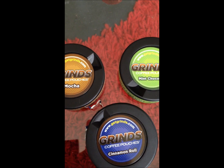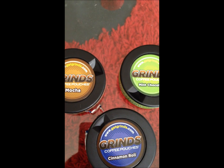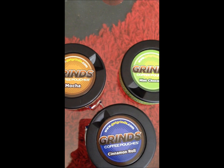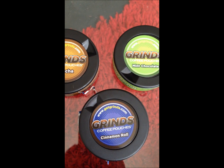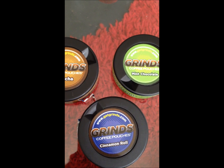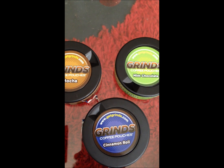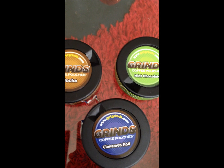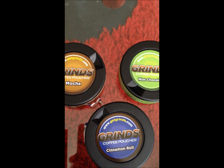As for what's in them, the company claims there's just B vitamins, caffeine, and zero sugar, so technically they're probably not bad for you. They say each pouch is equivalent to about a quarter cup of coffee, so if you're a heavy coffee drinker looking to substitute, you're going to need a lot of these. If you're just looking for that little bit of a kick, I guess it'll do the trick.